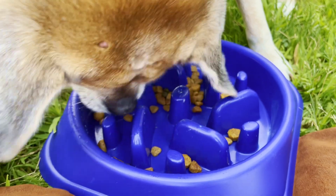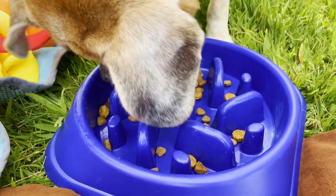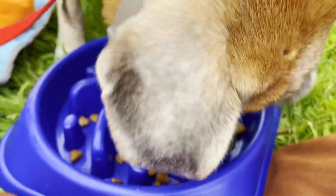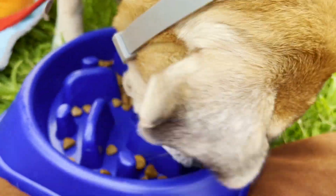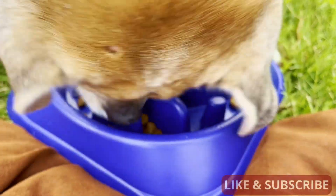If you're having a struggle with getting your dog to slow down, this bowl is really good. If you had a Great Dane or something, it might be able to destroy it, but this dog will make no dent in it at all. It's super for him.